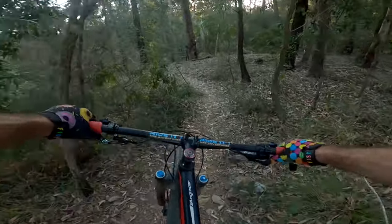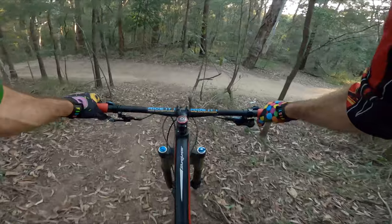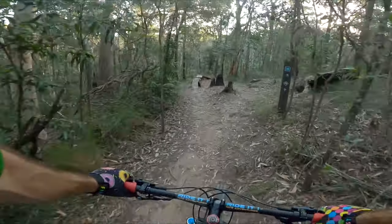A little extension part, secret start. Over, go down to a little rock berm. Here we go.